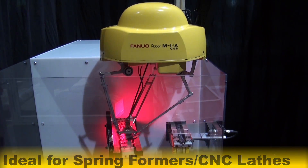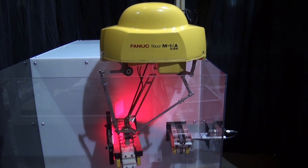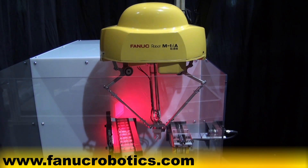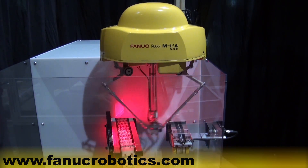To learn more about this and other industrial robotic applications for every industry, please visit our website at www.fanucrobotics.com.